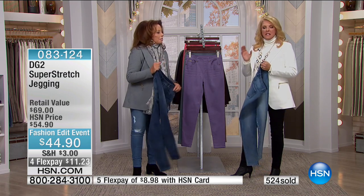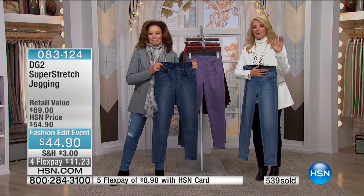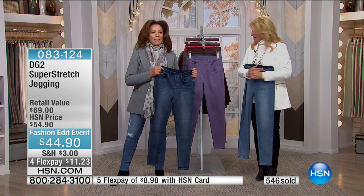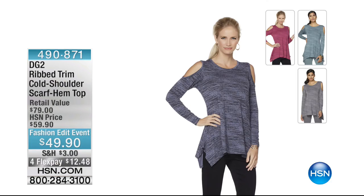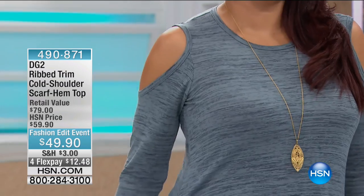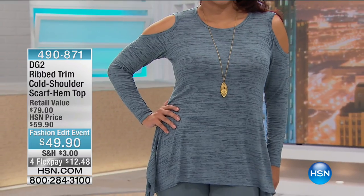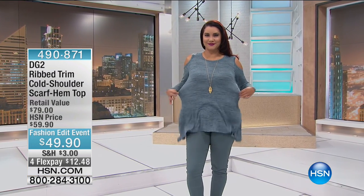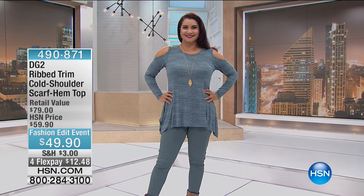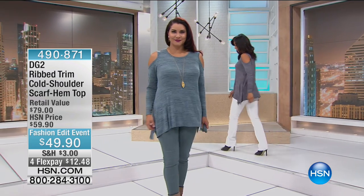Another quick update: 900 left, dusty fall colors, highly recommend stocking up. At this price you might try a fashion color like that beautiful lilac. Here's what makes this so fall — we put a tweed heathered effect into it with a shark bite hem and cold shoulder detail. It's adorable, fashion at a price. Four flex pays, and the number to call is 1-800-479-8710.